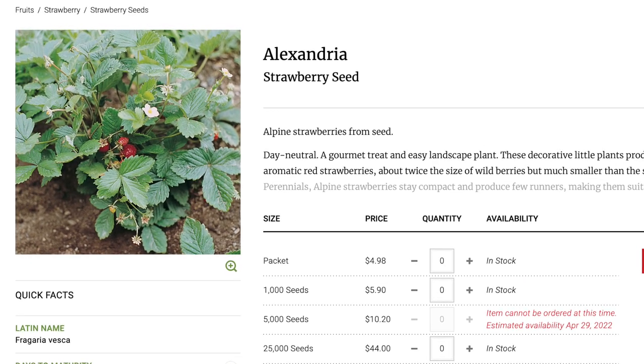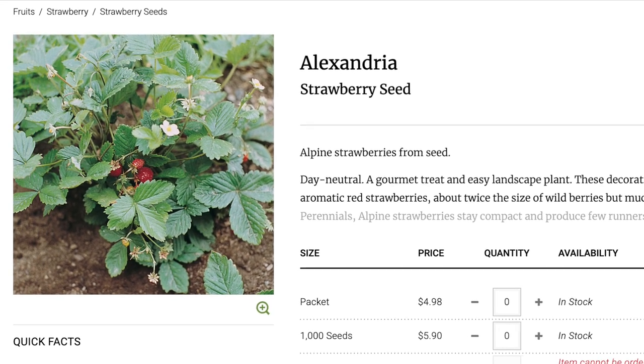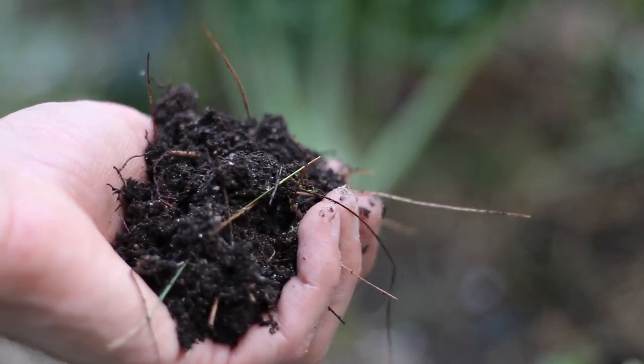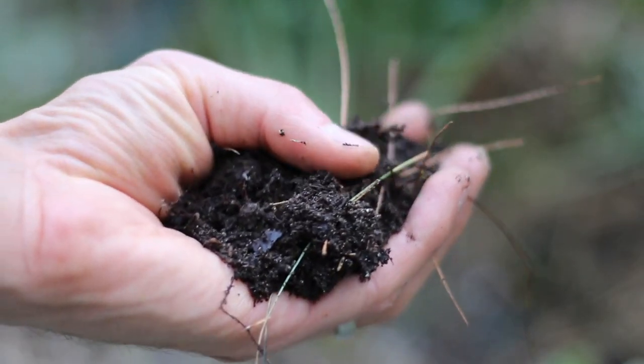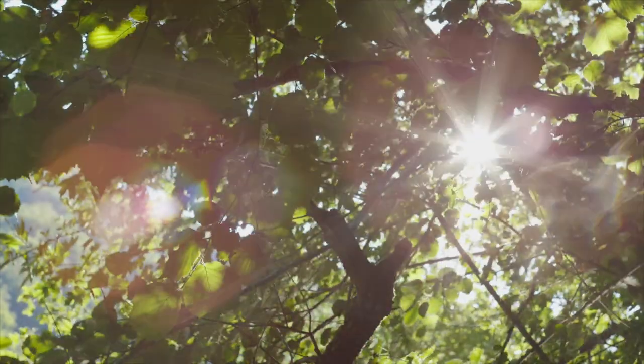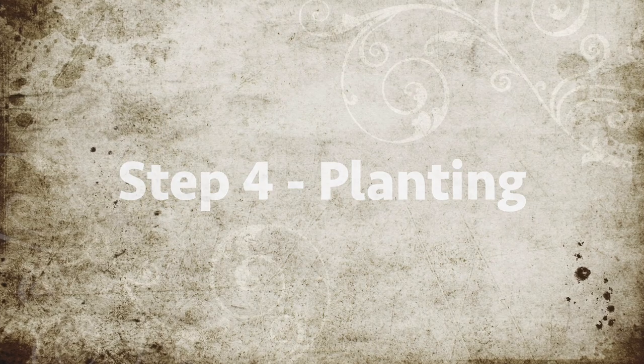When starting from seed, they'll produce the following spring, but you could be lucky and get some production that first fall. Strawberries need a fertile soil that is well drained. I amend my garden beds with plenty of compost before planting. They also need full sun, but partial shade is okay. Now that we've talked about the different ways to start them, where to place them, and the varieties — how do we plant them?